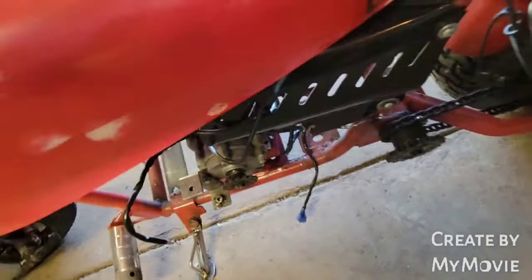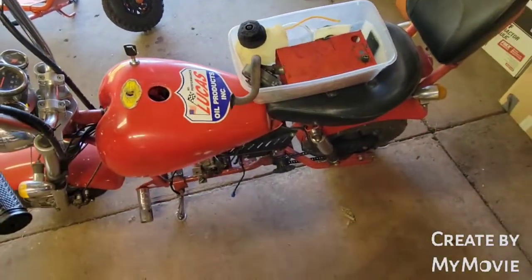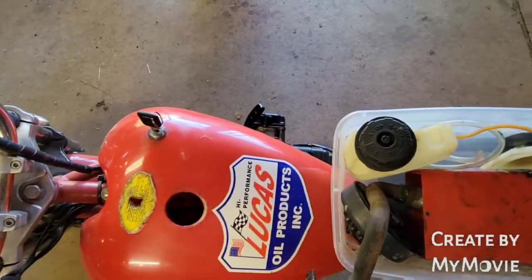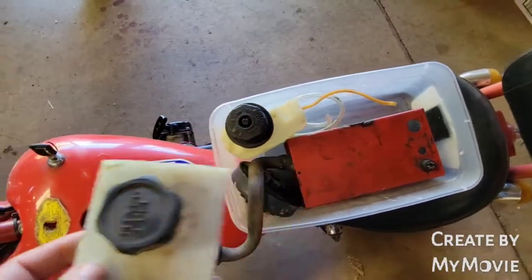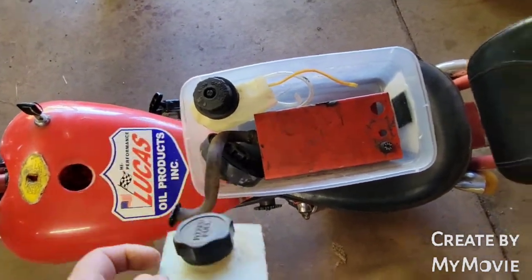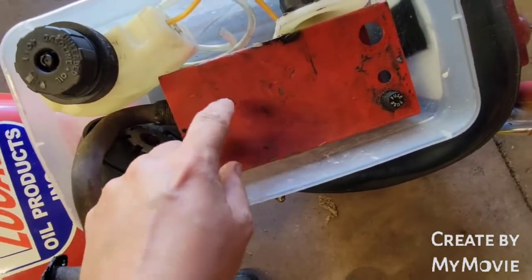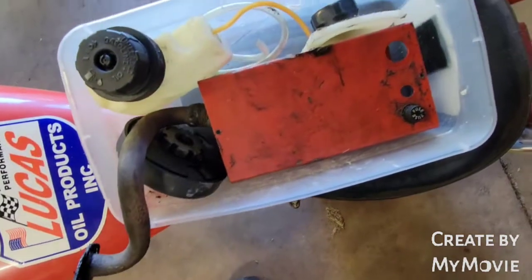Once I get it all figured out I'll have to blow it apart and repaint it. The gas tank situation is a mess — he had reconfigured everything under here and actually cut the gas tank apart so he could leave the cap in there. He also had something removed from elsewhere on the bike with the battery in it stored under there.